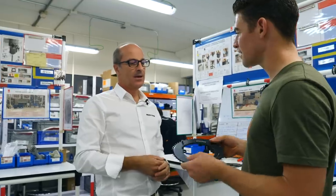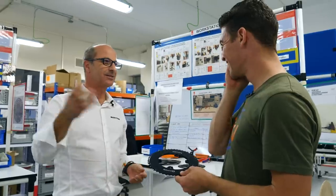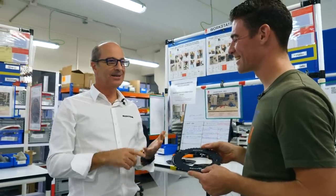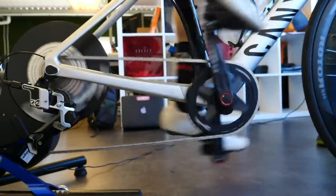How long does a ring last — how many kilometres do you think? When I go to the Carlos Sastre Gran Fondo in Avila, I realize how many people are using 2008, 2009, and 2010 rings, and they still use the same ones — as if it's not possible to keep on selling.